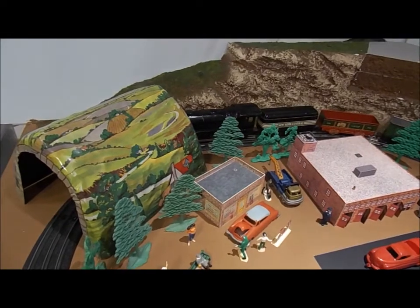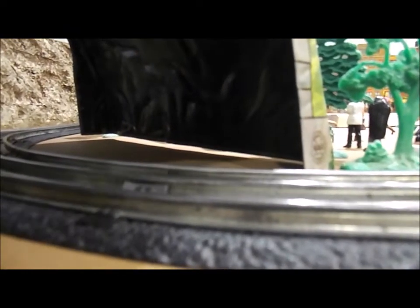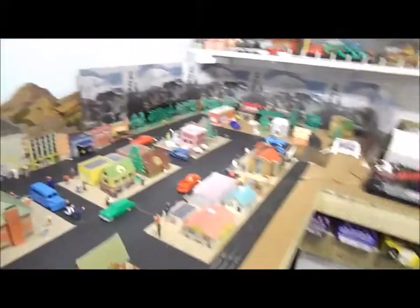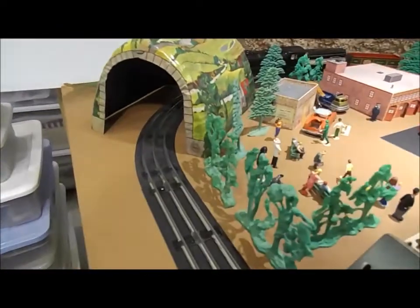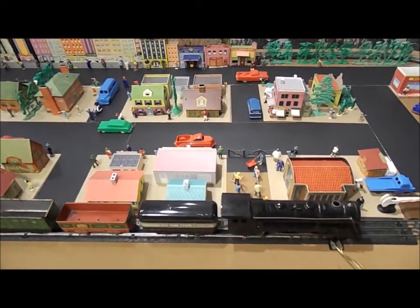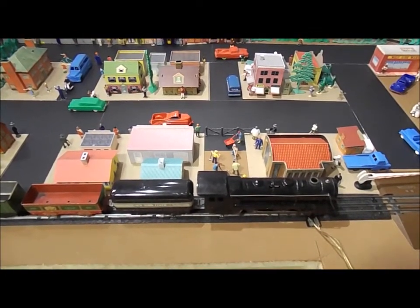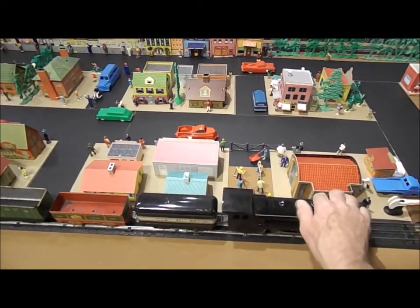Not bad. Let me do that again. Not bad — runs at a scale 1,000 miles per hour. Awesome. Let's do that again one more time. It essentially goes around twice on one wind-up, pulling these four units behind it. Okay, that works.